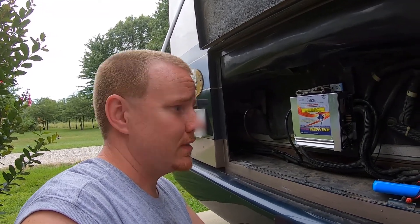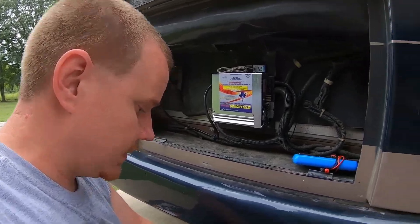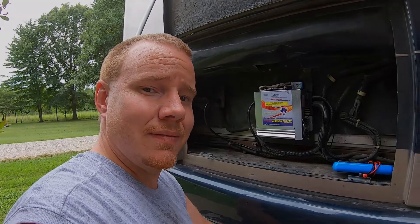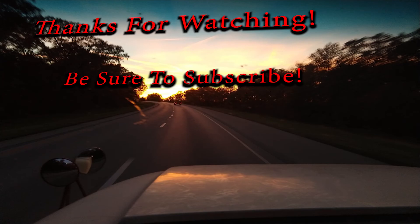Everything seems to be working as it should — got everything cleaned up. This is a nice upgrade for these older models that have these standard type converter chargers. It's a very simple process, a bolt-in deal with simple wiring, nothing crazy. Took about half an hour total. So if you're wanting to do it, it's really simple and can be done in a driveway with some hand tools — no big deal. If you've got any questions or comments, drop them in the comment section below. If you haven't already, please subscribe. We appreciate you watching. I'll see you next time.